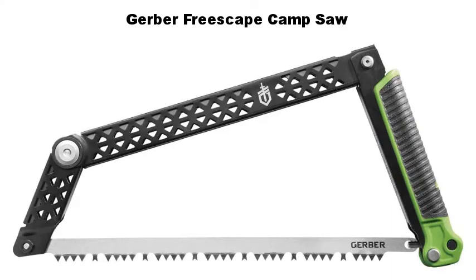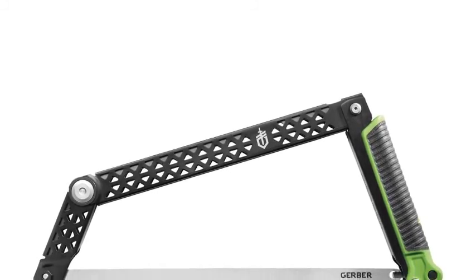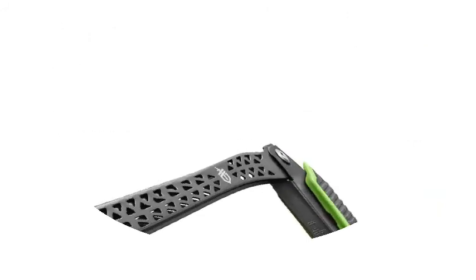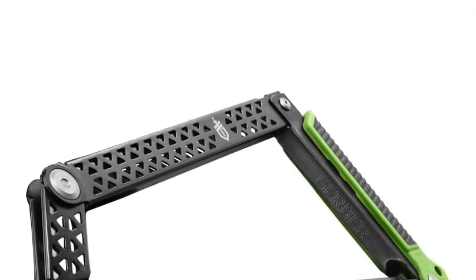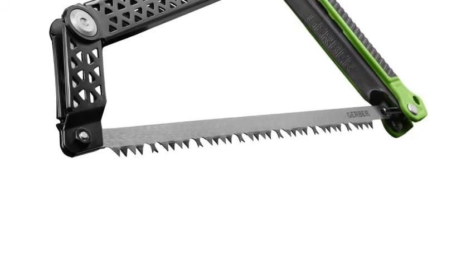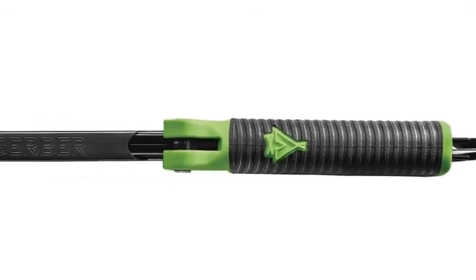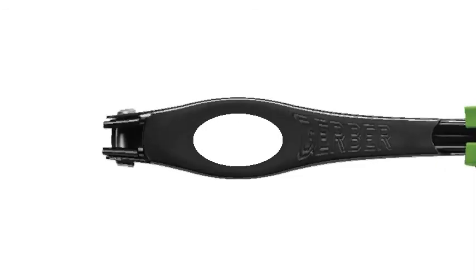Number three: Gerber Freescape Camp Saw. The Freescape Camp Saw features an innovative design that allows the saw to fold up flat while remaining completely assembled and without threat of lost parts. It utilizes four pivot points to effectively cut larger diameter wood while using the full length of the blade. When folded up, the blade is protected and can be stowed safely in a gear kit or camp bin. Its bright green accents along the black rubber surface make it easy to spot among camp gear. The grippy rubber Freescape textured handle stays firmly in hand no matter the conditions.